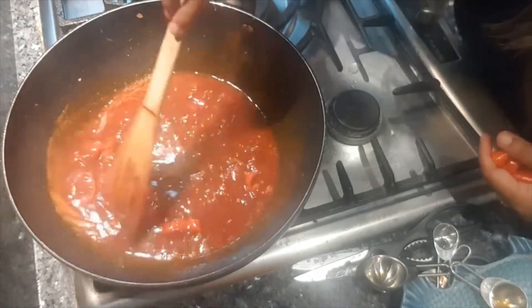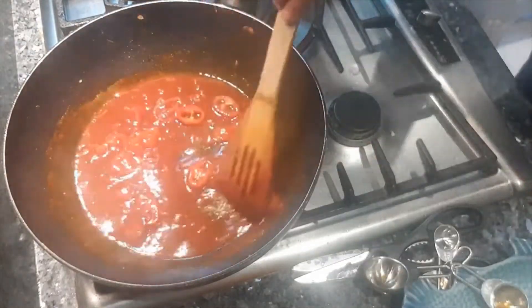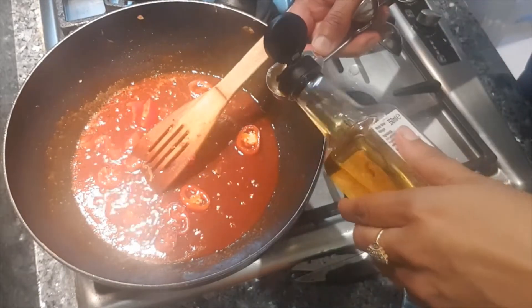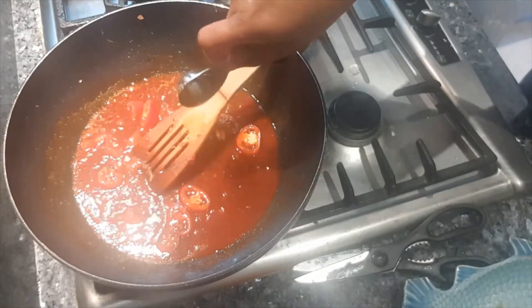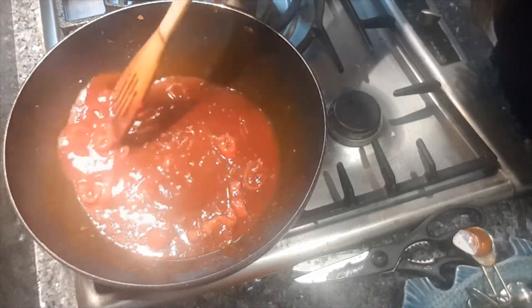I had a taste of this and it's not spicy enough for me, so I'm putting in one more red chilli. I'm also going to put in half a teaspoon of vinegar just to balance out the sweet taste and add a bit of tanginess. And that's the sauce done.